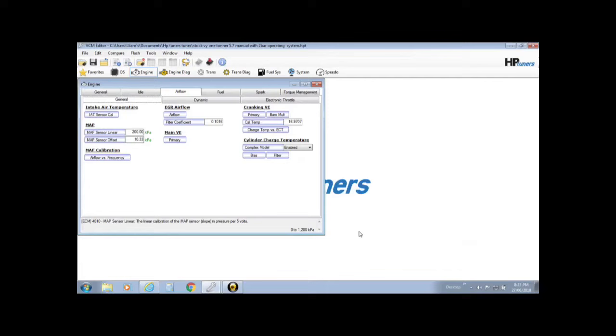Next step is the MAF-less part of the tune. With a turbo setup and intercooler piping, the MAF sensor is gone, so we set up the MAF fail — the MAF-less side of the tune. It's pretty important to do because it makes the ECU calculate off the VE table and the map sensor rather than off the MAF calibration and MAF frequency. So it's important to get rid of your MAF sensor details in the ECU so it'll work properly.